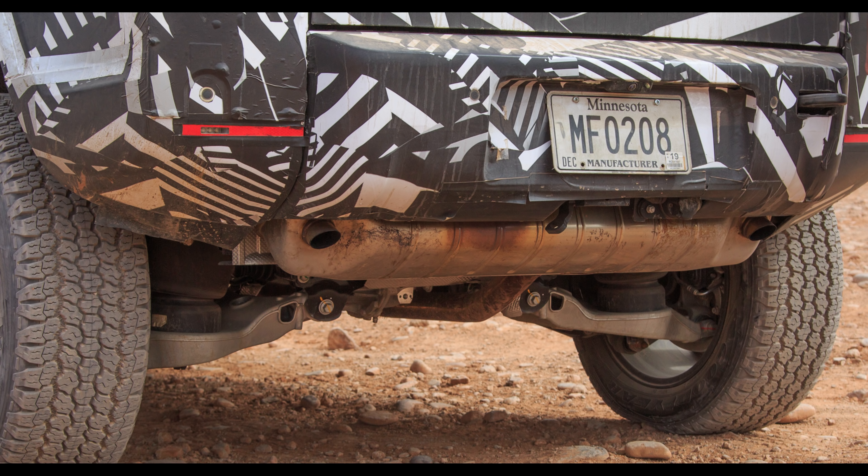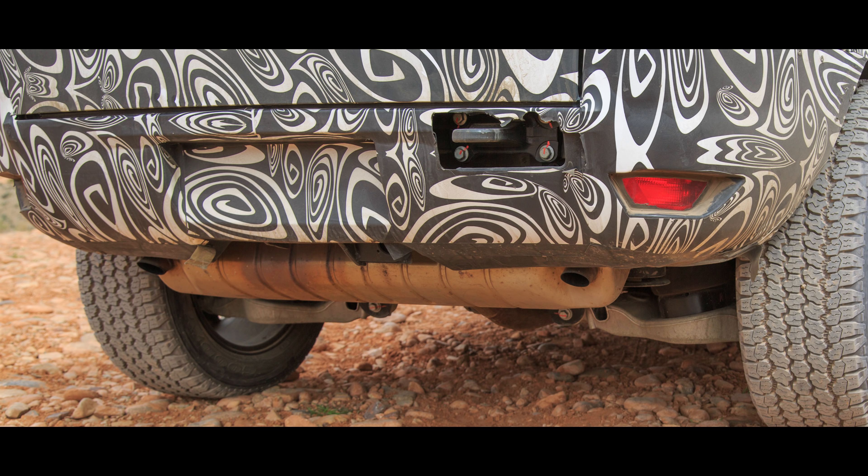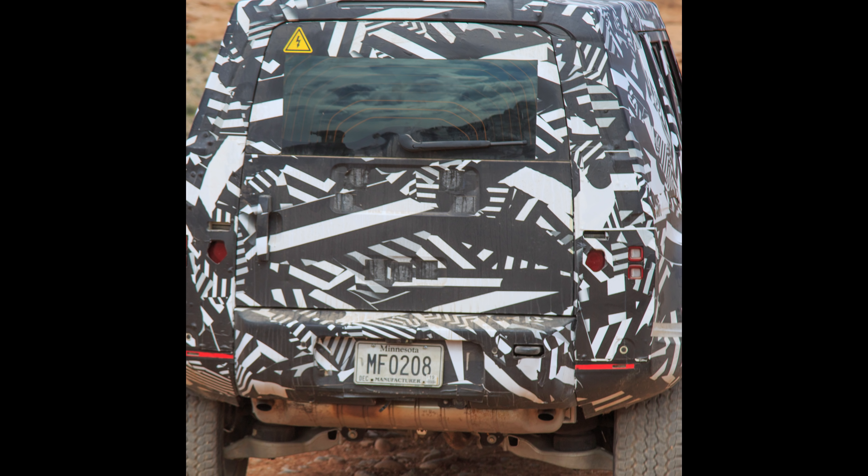Zooming in even further, we can see those big airbags. I don't know anything about Land Rovers — but where are the springs? I also noticed they've got the tailpipes nice and flush and tucked away, so it won't hurt the departure angle, and if you were to grind on something, it's not going to mess up the tailpipes.